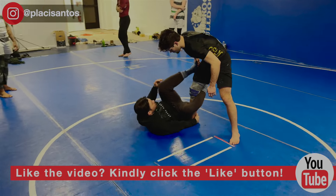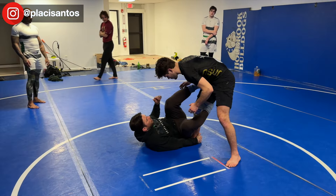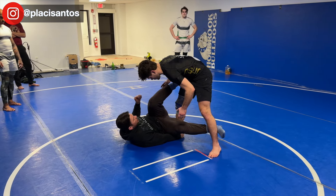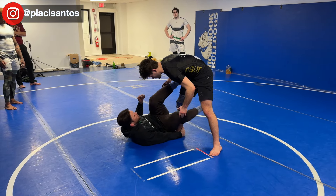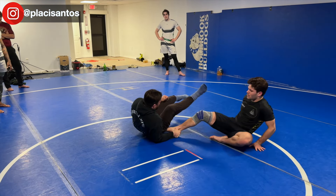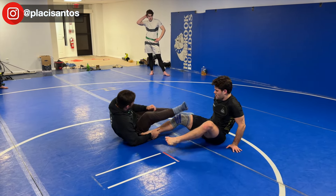Now let's ask ourselves: what if I created an obstacle for that far leg — would he fall? Absolutely. So from here I take my foot, start to post weight, and as I post weight my right leg — my de la jiva leg — comes out and I look for that far leg to make him stumble. I lift my hips, he stumbles, and he falls.